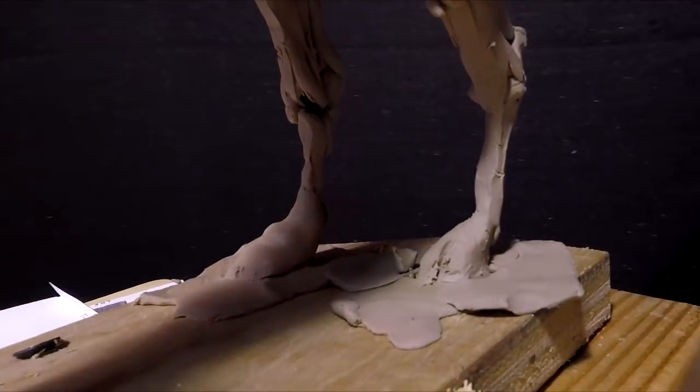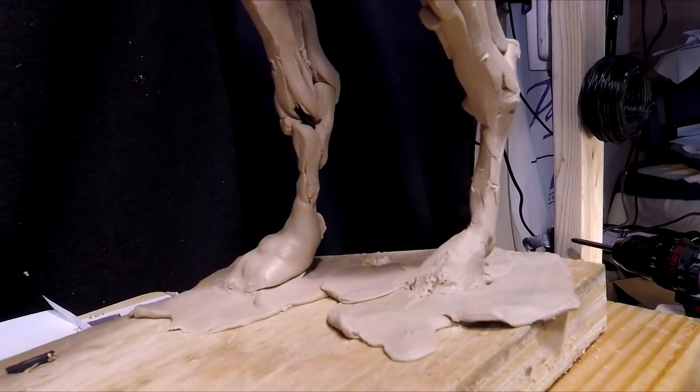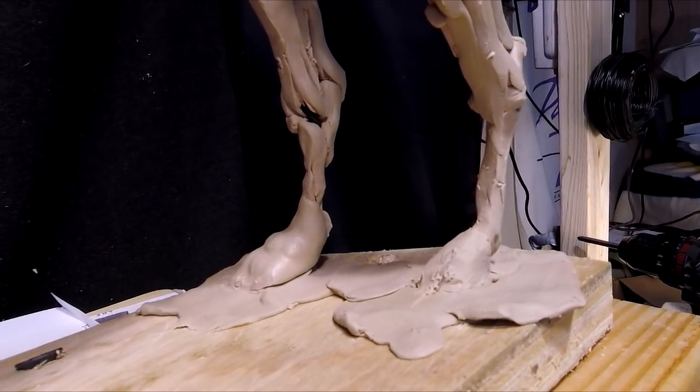So we'll do the same thing with the other foot, and I think that's about all I'm going to be able to do today, because I've got to get my dinner ready.